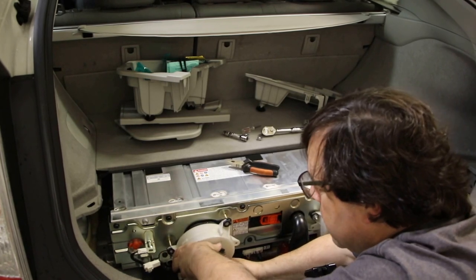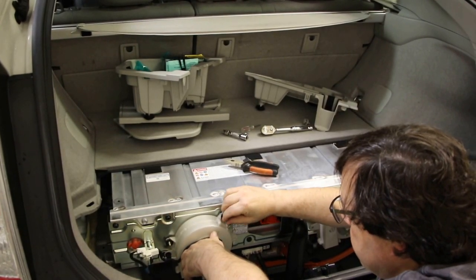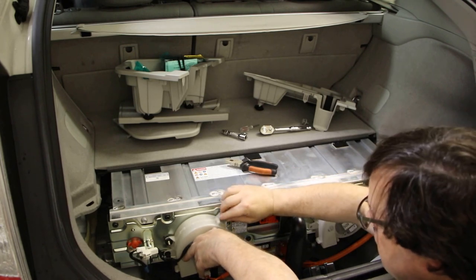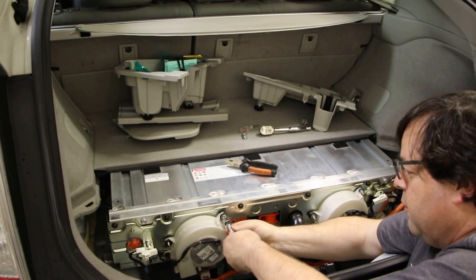Put it back here, here, and here with the three bolts. Then you repeat for the one over here with the connector there.